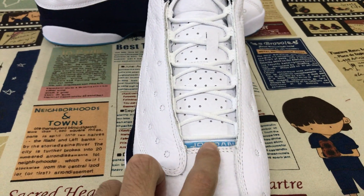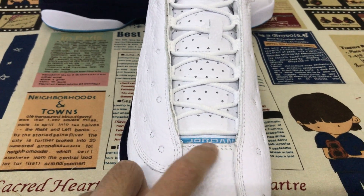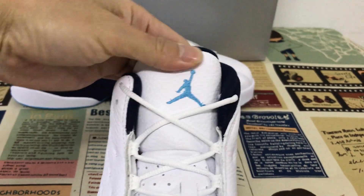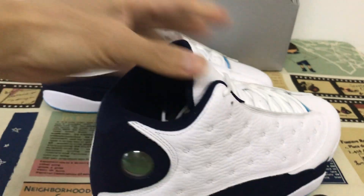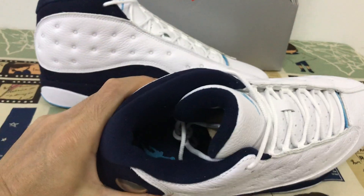Here is the light blue label with Jordan on it, and here is the Jumpman. There is also red stitching on the tongue, and the tongue lining and collar lining are made of dark blue material.